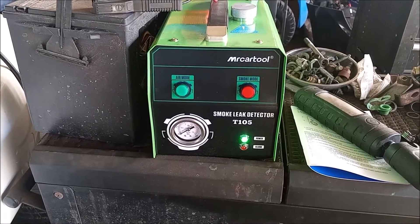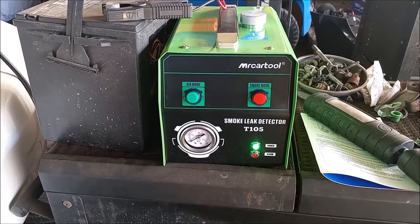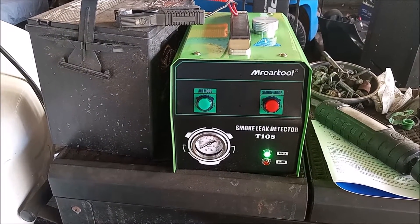And this is a $100 smoke machine. I'm going to show you how I'm going to use this smoke machine to diagnose my EVAP codes.